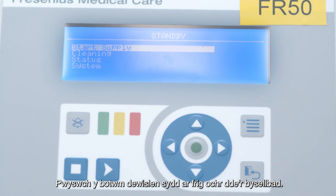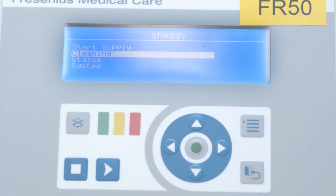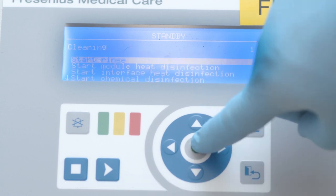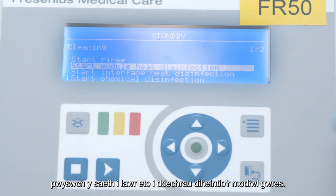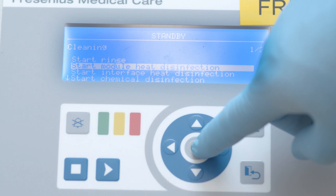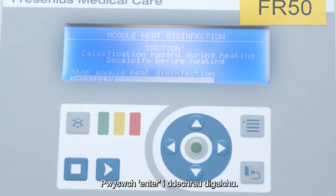To start the cleaning program, press the menu button at the top right of the keypad. Use the arrows to scroll down once to Cleaning and press the enter button, which is the green central button. Once in the cleaning menu, arrow down again to Start Module Heat Disinfection and press and hold the enter button for three seconds.